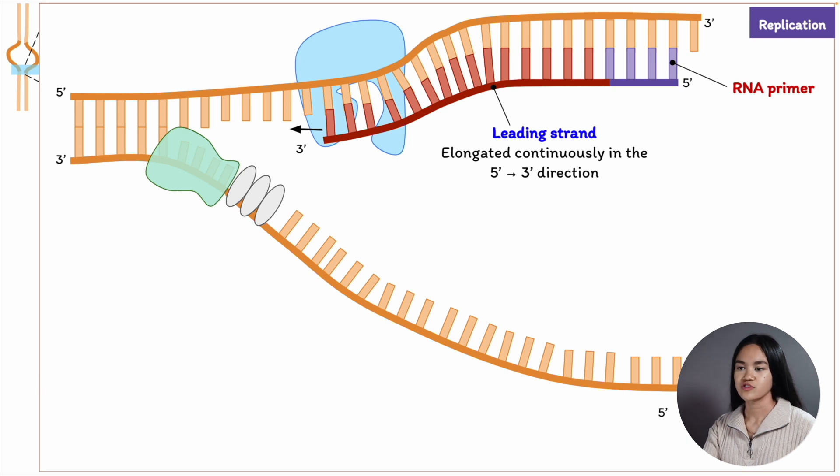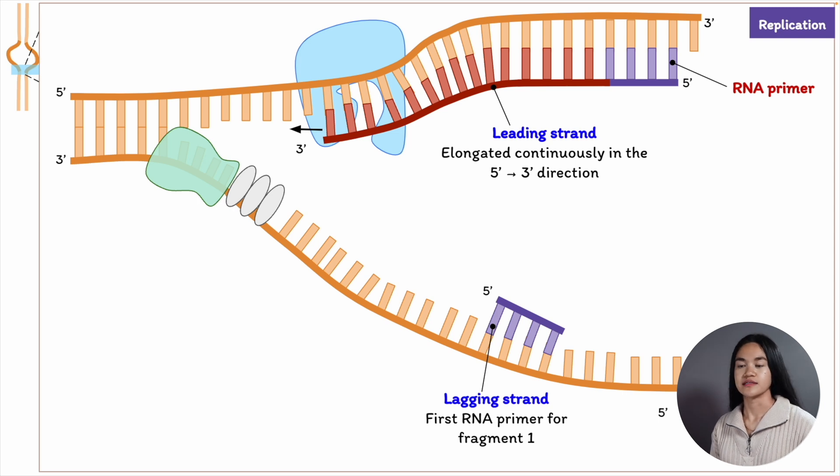For the lagging strand, it's synthesized discontinuously. A primer is needed for each fragment. DNA polymerase can only synthesize in one direction, from 5' to 3', and so the lagging strand is synthesized in a series of fragments called Okazaki fragments.